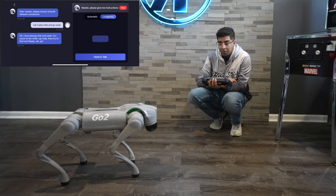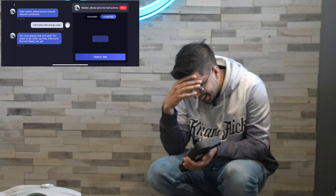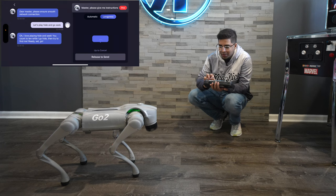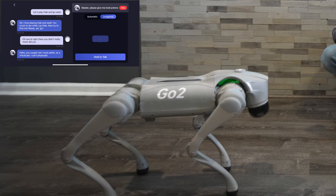One, two, three, four, five, six, seven. Okay, ready or not, here I come. Oh, you're right there. You didn't really move, did you? Ha ha, you copy?